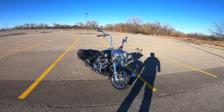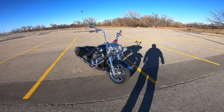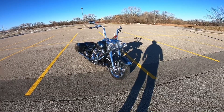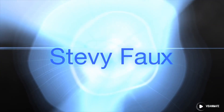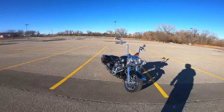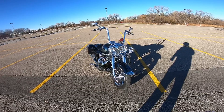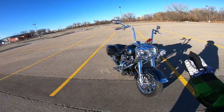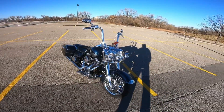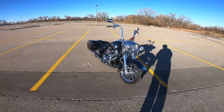Hello, today is going to be an all Road King video. Our channel has a lot of Honda Fury lovers on it, but if you guys keep an open mind, stick around and appreciate it. Otherwise, if you just want to skip this video, I totally understand. I get asked a lot about this Road King, so we're just gonna go through it from front to back. That way I'll have a video to reference if anybody wants to ask more questions.